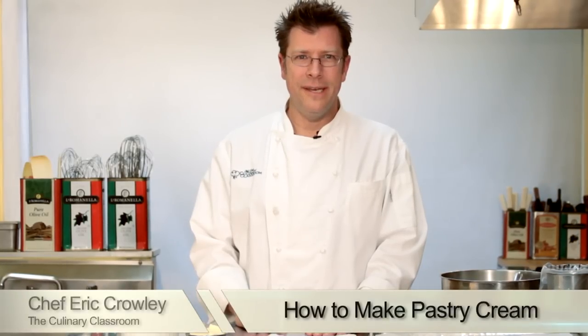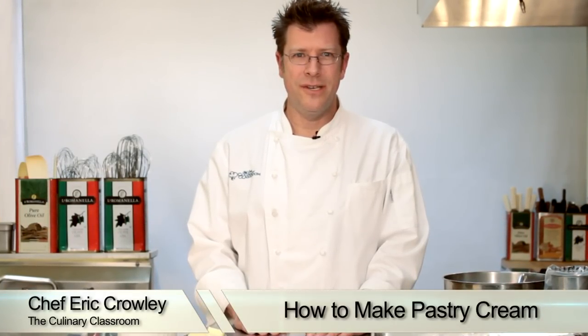Welcome! I'm Chef Eric Crowley, owner of the Culinary Classroom in Los Angeles, and today we are going to be making pastry cream. Let's get started.